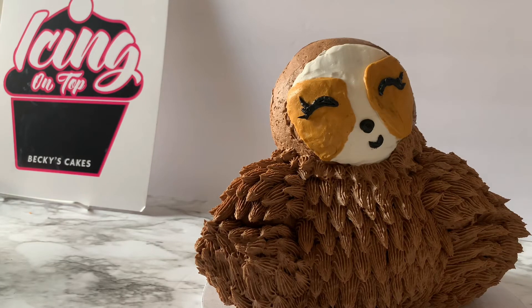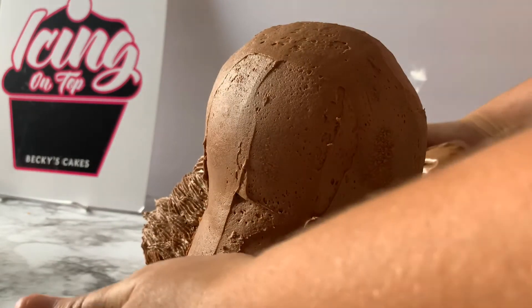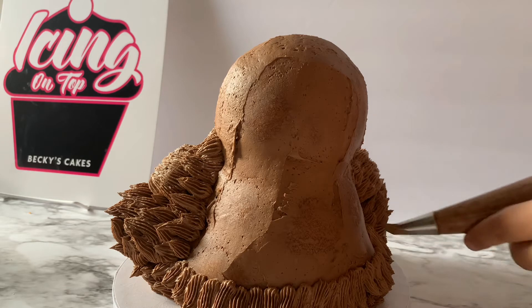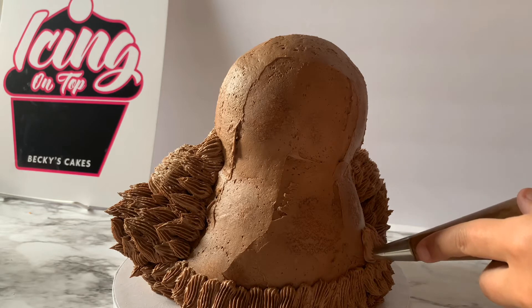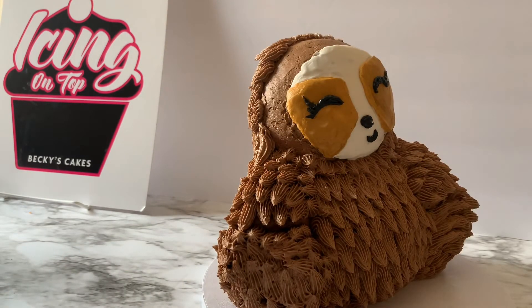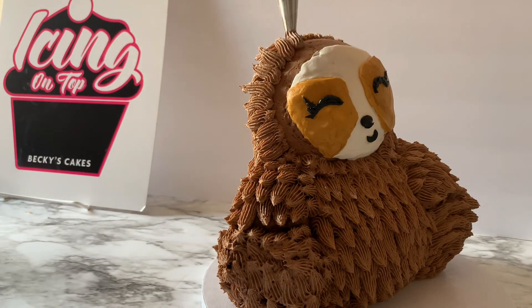I'm going to finish piping up to the top of the head, but before starting the top, I want to finish the back first. I'm just going to turn this around — the back, we're just going to pipe rows all the way up, just like we did the belly. The back is pretty easy, it's just repetitive. We just make nice long piping areas so that it looks really fluffy. Just squeeze and make it long for each piece of hair. And if you're a chocolate lover, this cake is fantastic because it has got lots of chocolate frosting.